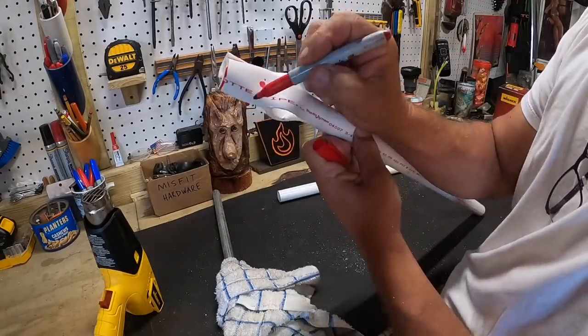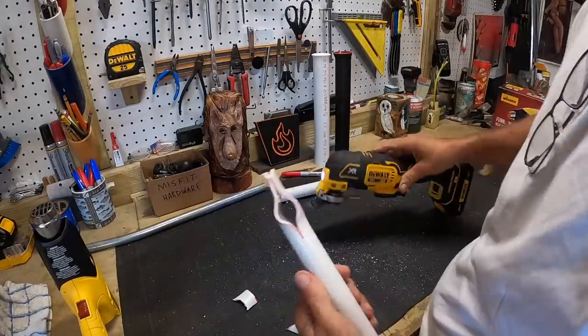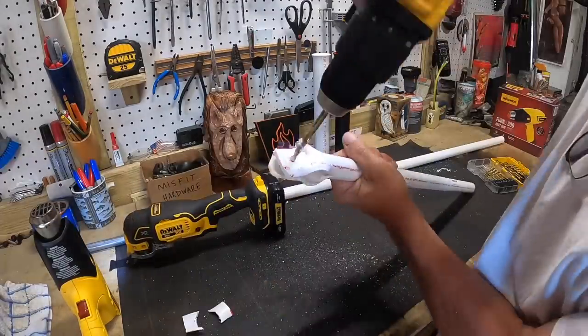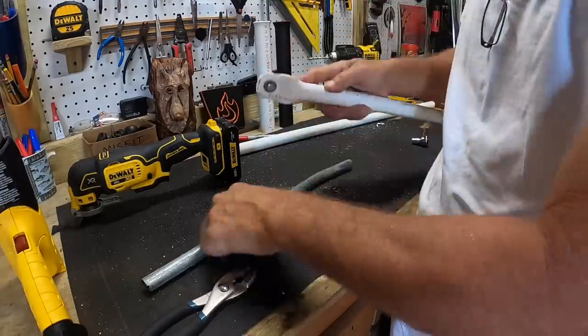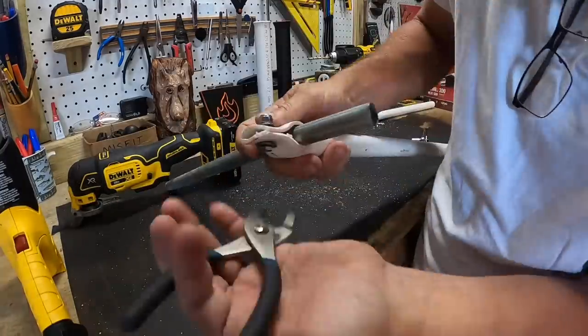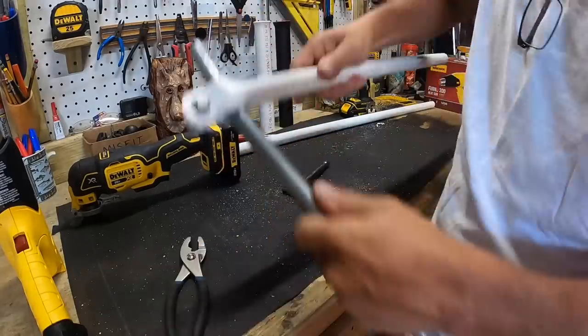You just drill a hole, trim it up, put a nut and bolt through it, and it works pretty good. Once this is tight it makes a really good grip, which you could make a little bit better if you put a piece of rubber on the inside around the post.